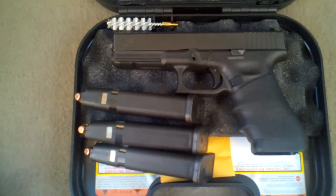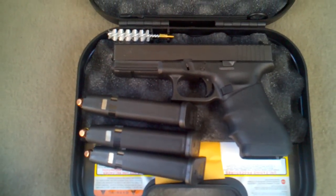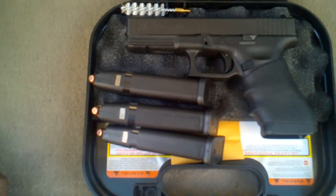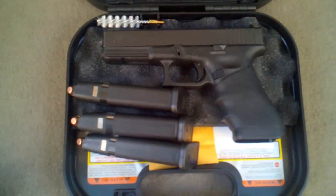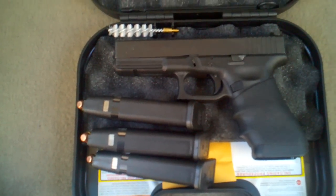If you follow my channel, you know I had the Glock 21 Gen 4. Well, I ended up selling that, made a little extra money. I wasn't using the .45 for really anything — it was just too big to carry, heavy, pulling down on me. And I needed another .40 anyways.